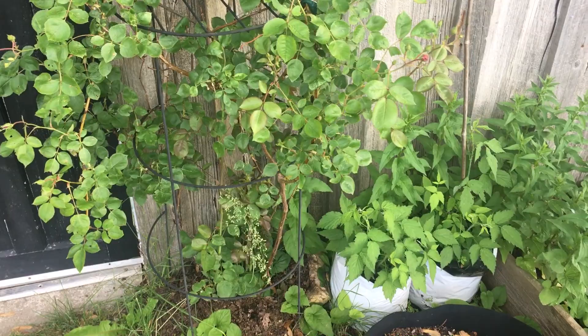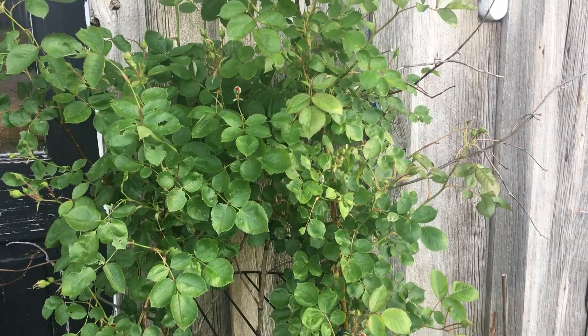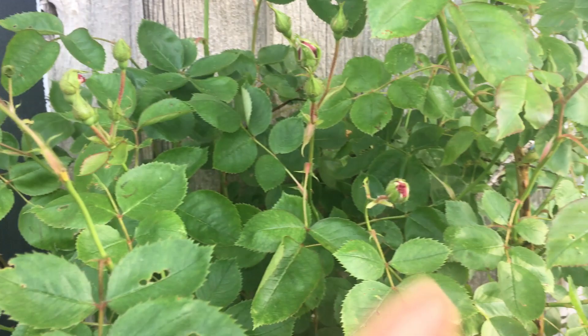I've been fighting caterpillars off this rose, which have been relentless. Some of the buds a few days ago had a nice chew hole in them, so I've been trying to get them to stop eating my buds.